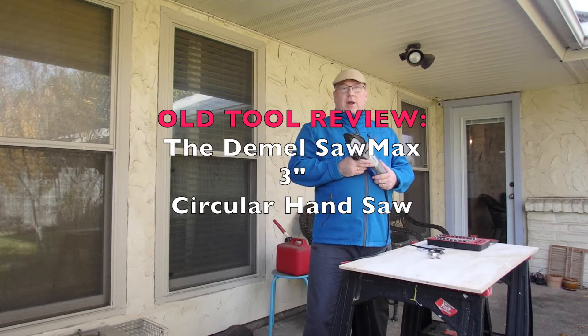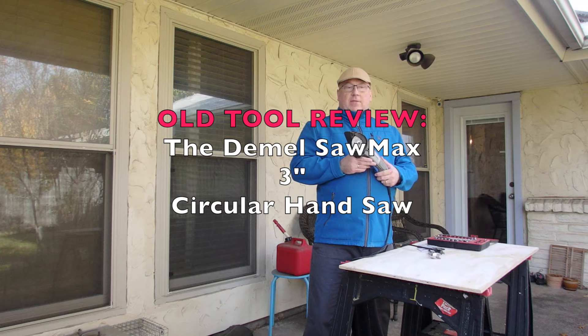Hi, welcome to the World's Dirtiest Workshop. I want to talk to you today about the old Dremel SawMax.